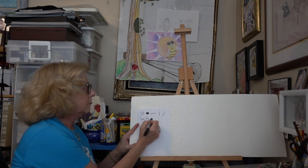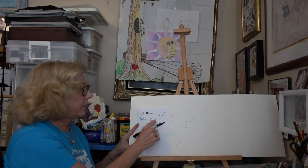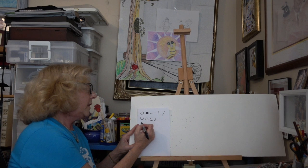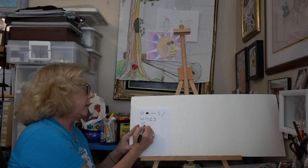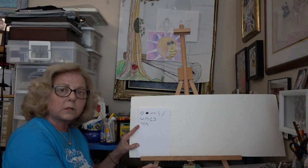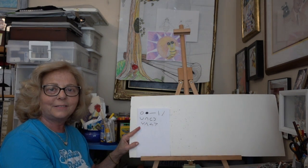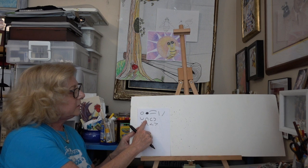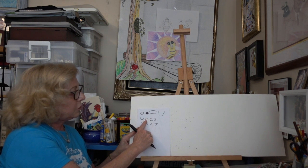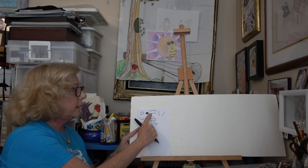Then we have our half circles: a U, an upside down U which looks like a rainbow, a C, and a backwards C. All of these are half circles — put together they would make a full circle. Then we have our angle lines, which are V's: a regular V, an upside down V which looks like an A without the crossbar, a sideways V, and another sideways V. Then we have a slightly curved line.